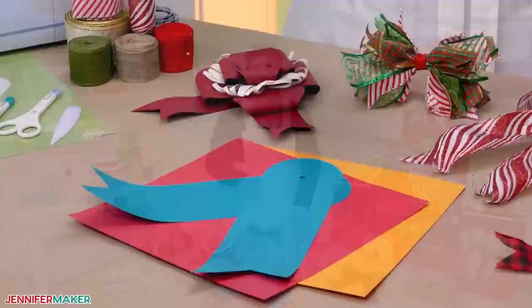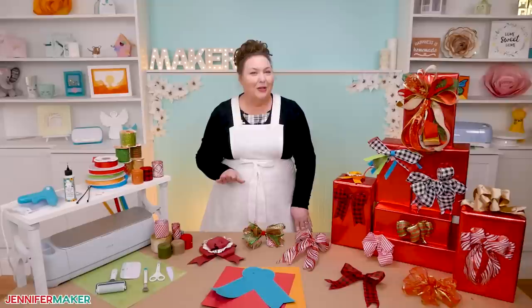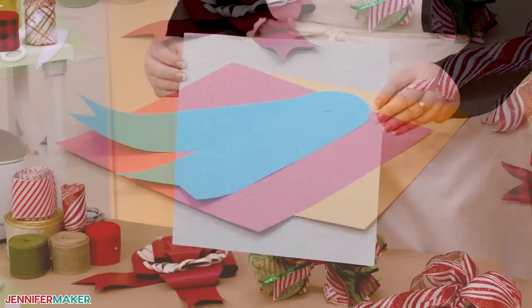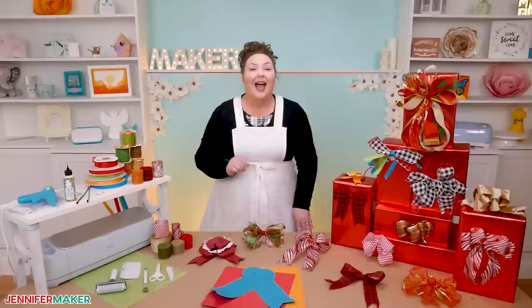This is a great opportunity to use some of your special stash that you've been saving. I used my favorite 12 by 12, 65 pound cardstock for most of the layers, but I added some white glitter cardstock for sparkle. I used a detailed design for the glitter, so stick around to see which cut setting I had the best results with.